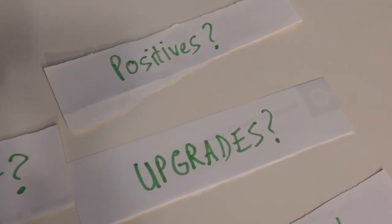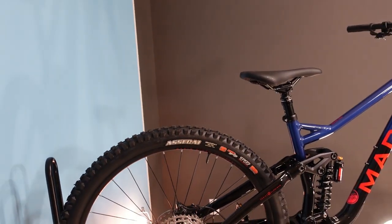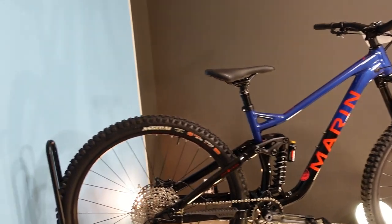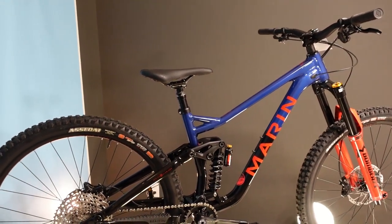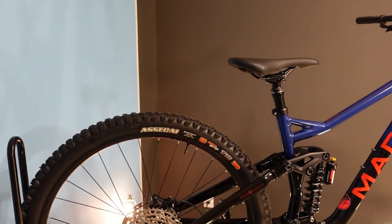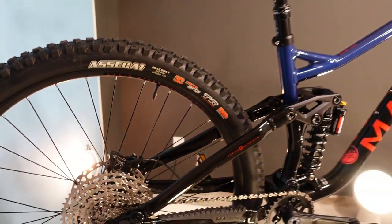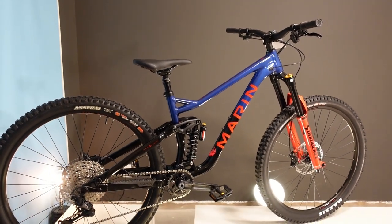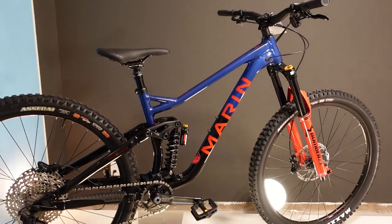First upgrade: set it up tubeless — you'd be into it for about $100 in valves, sealant, and maybe some shop time with a compressor. You're going to be out there having piles of fun. The rims may last longer than feared — if you're lucky and don't ride with super soft tires on really aggressive terrain, you might ride hard for months without anything ruining your ride.